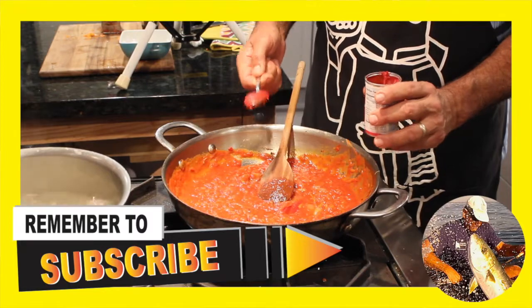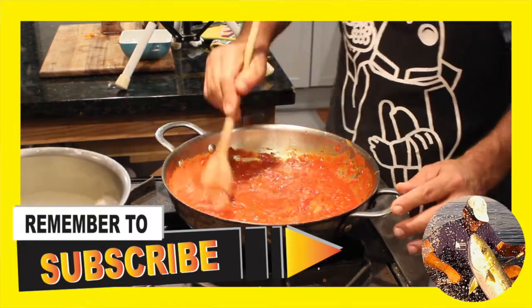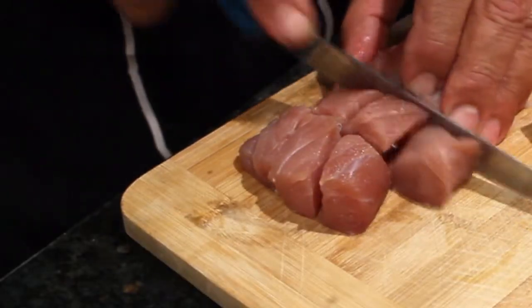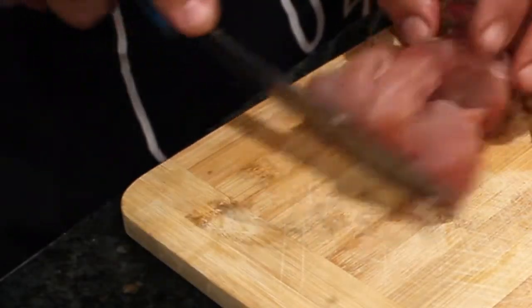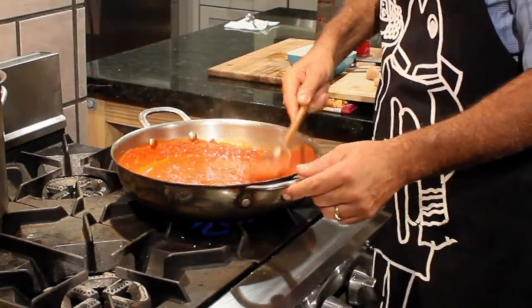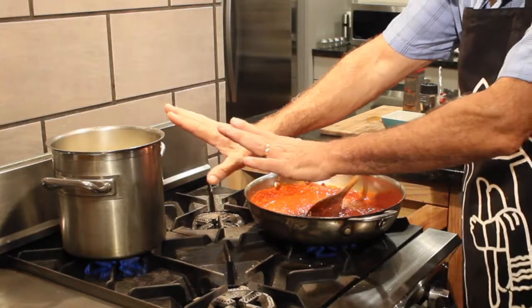It's time to add a tablespoon of my tomato paste, stir that all together, and let it simmer. My tomato sauce is looking really good — I like the consistency of it. The pasta has been going on for five minutes and I just checked it, so I've got a couple of minutes to go.